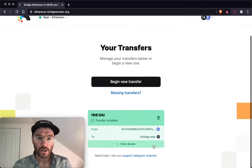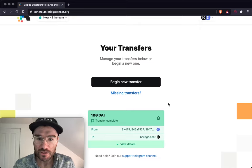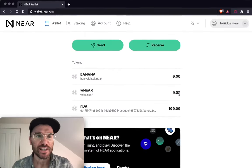Boom — a hundred DAI. Transfer complete. Awesome. So that's what it's going to look like. And if I go to NEAR wallet now, boom — a hundred DAI to use over in NEAR. So that's it.